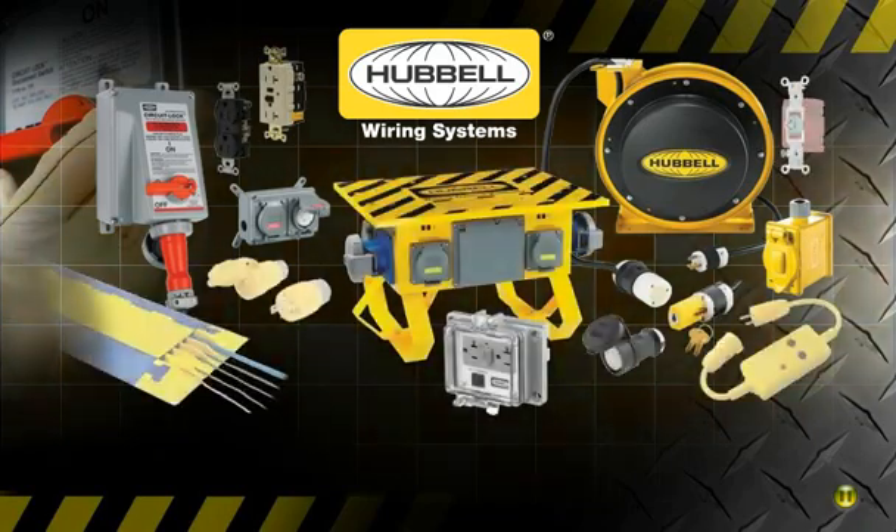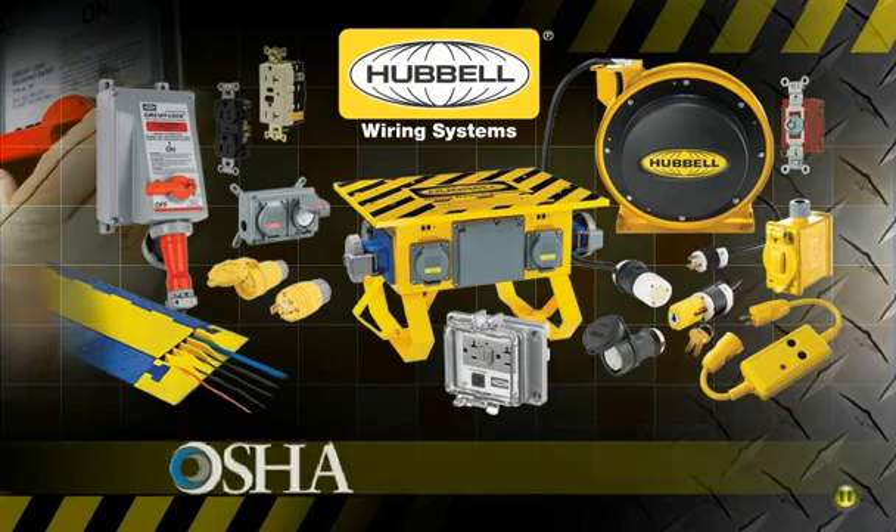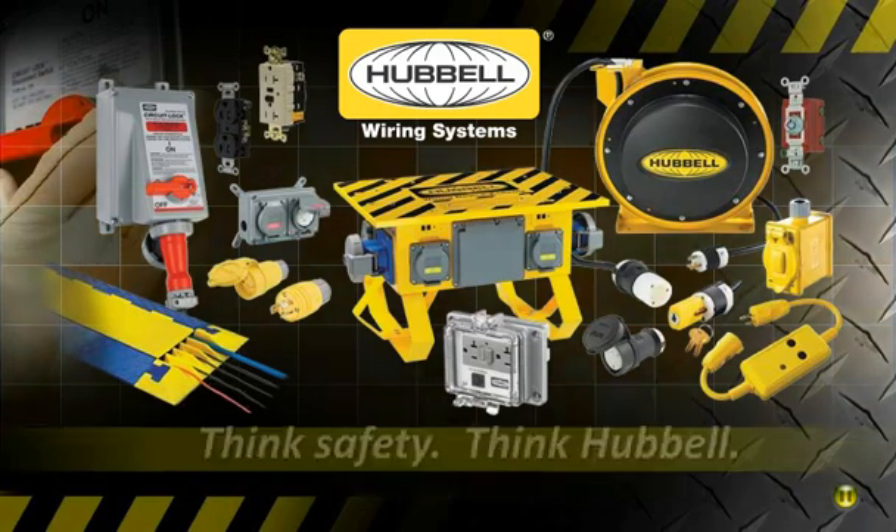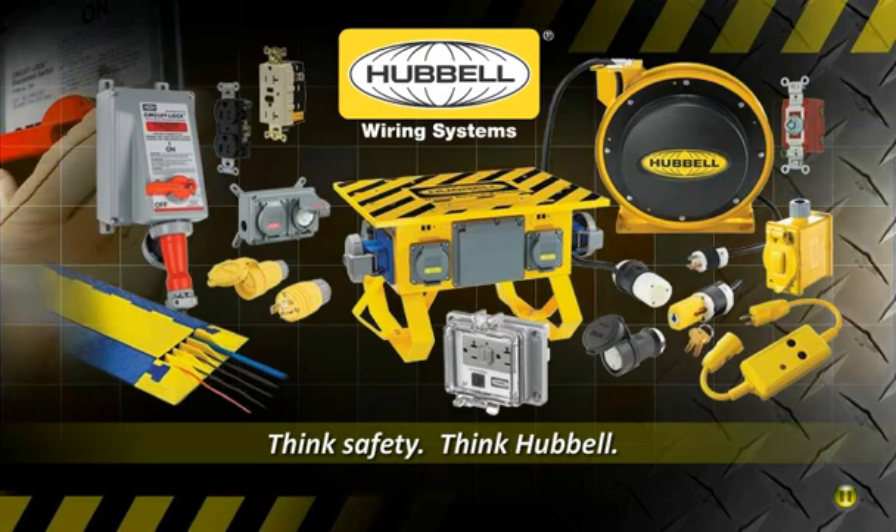As an industry leader, Hubble is extremely involved with regulatory associations and has extensive knowledge of the safety codes and regulations that businesses must comply with to protect people and reduce hazards. Hubble has the devices required to keep people and equipment safe, so think safety, think Hubble.